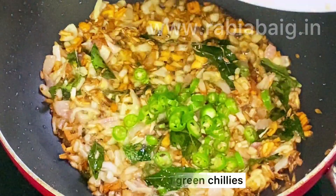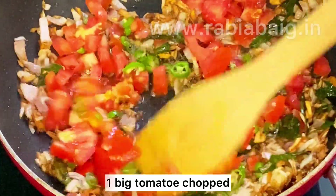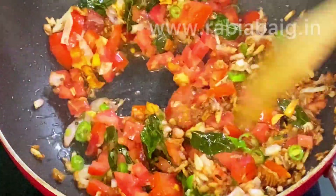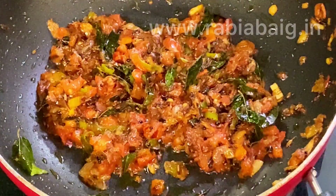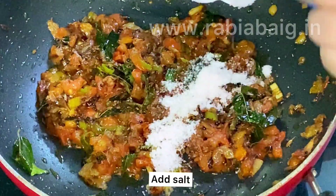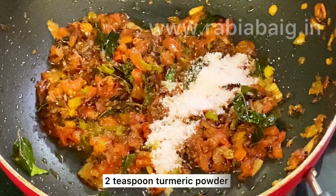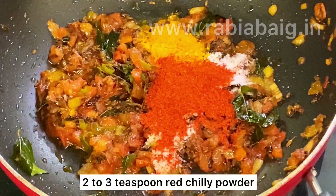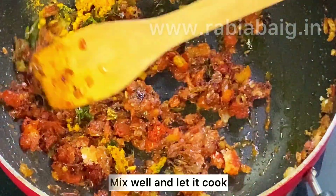Now we will add 4 chopped curry leaves and 1 big tomato which we have chopped. We will add 2 teaspoons of haldi (turmeric) powder and 2 to 3 teaspoons of lal mirch (red chili) powder and mix it well.